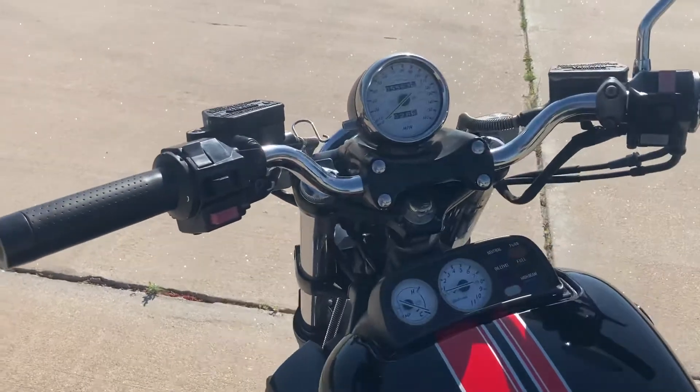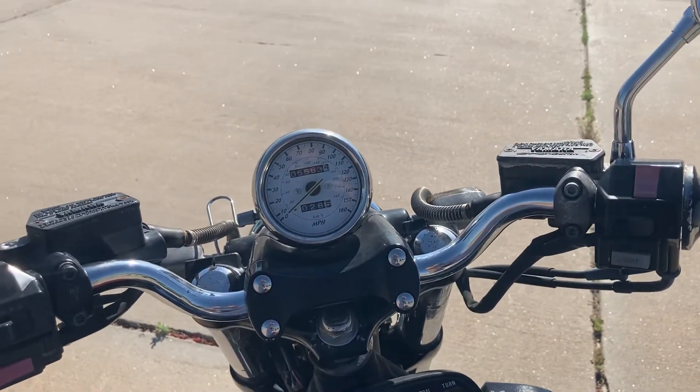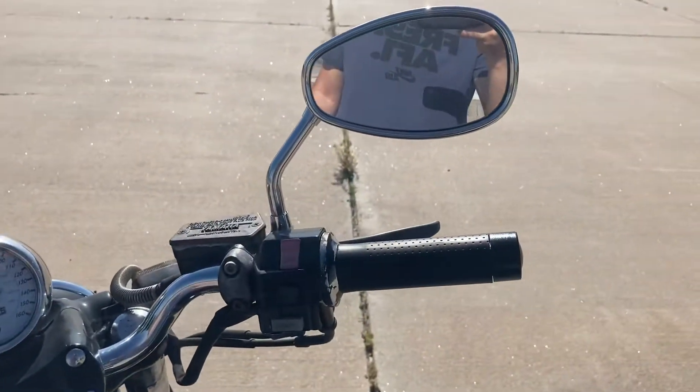I'm really happy with the way it turned out. Got the original bars on the bike, and the end caps on both sides — got those painted.